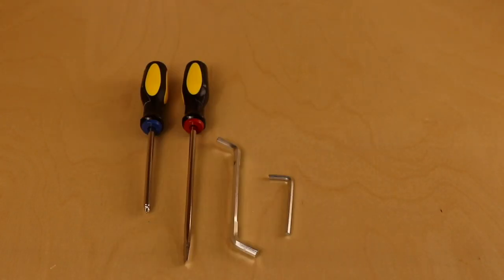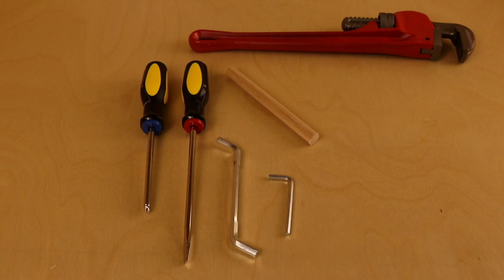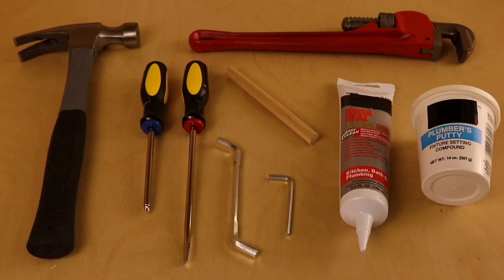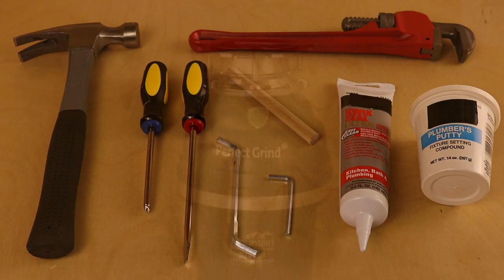You will need these tools and materials: a flathead screwdriver, a pipe wrench, a wood or metal dowel, a hammer, and silicone caulk or plumber's putty. Included with your waste disposer, you will find an allen wrench and hex tool to be used during installation.